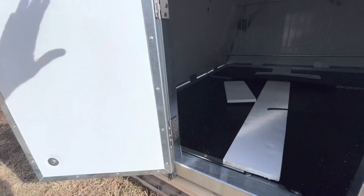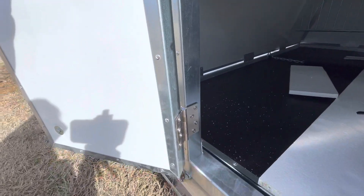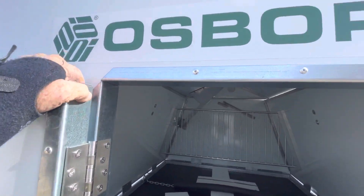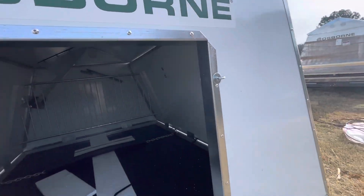It seems to be pretty heavy duty. Some nice strong hinges. Metal frame. Hopefully our pigs don't tear this up real quick, but it looks pretty strong though.